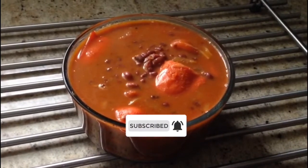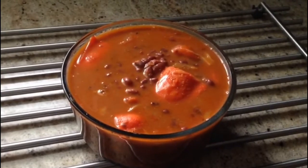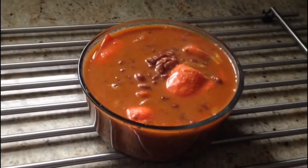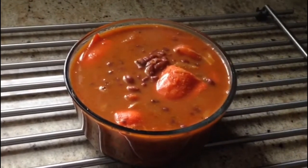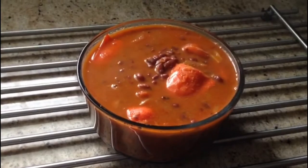There are two ingredients. We will cut it in Spanish water. We will see you in the next video. Peace be upon you.